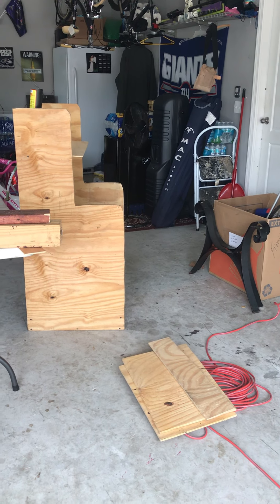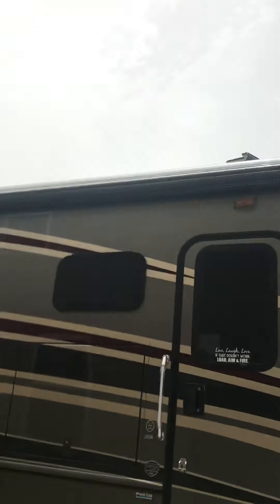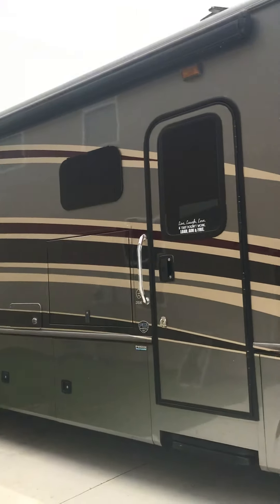Good morning everybody, this is Rick from Rick's Outdoor Living. It's a nice sunny day here in Jacksonville, Florida — a little overcast but it's okay. This is Bella, everybody.